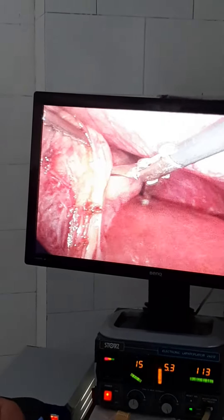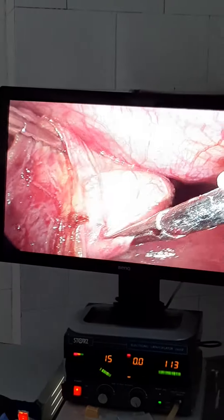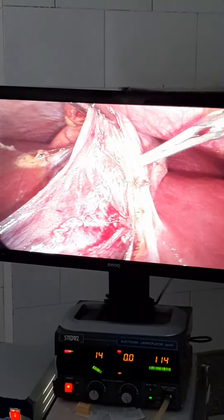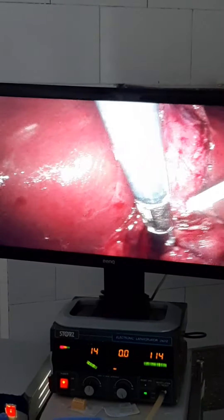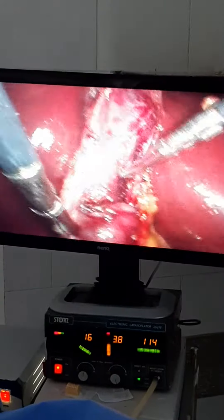This is a very long gallbladder, as you see here. This is the fundus of the gallbladder here, and this is the body of the gallbladder extending here. This is Hartmann's pouch. Hartmann's pouch was like this, and this was the end of the gallbladder.